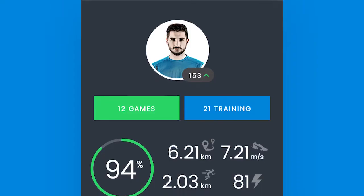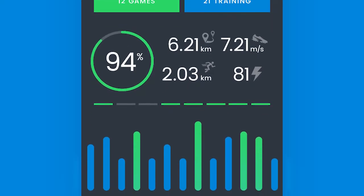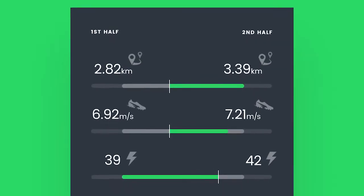Inside it's got a GPS, a gyroscope, an accelerometer and a few other pieces of technology. It basically records a whole bunch of data about how you're performing as an athlete — like it tracks how far you ran, how fast you ran, and all these other interesting pieces of information.